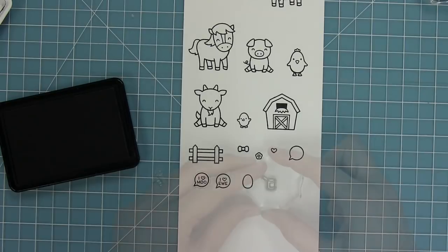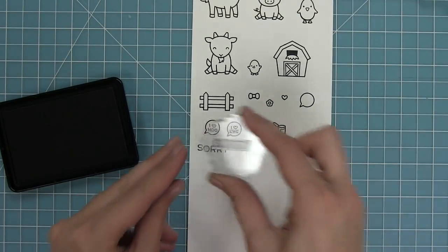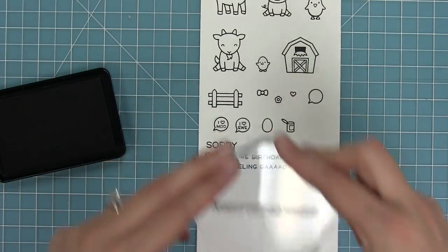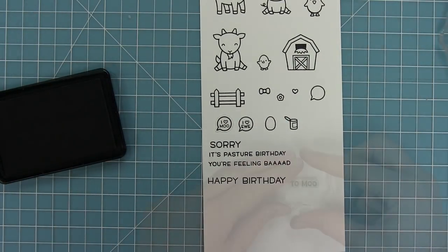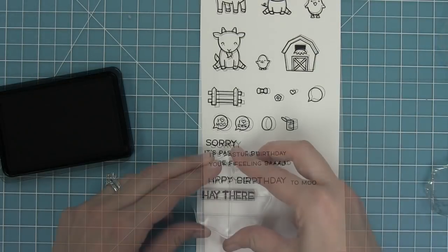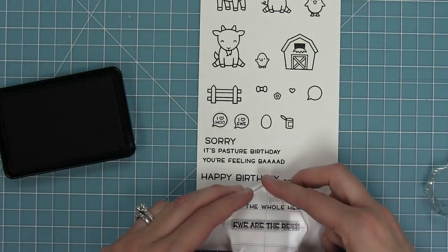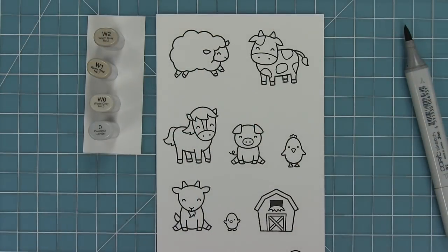And a little word bubble in which you can stamp 'I heart moo' or 'I heart you.' We have an egg and a little tin can. We also have some great sentiments: sorry it's past your birthday, sorry you're feeling bad, happy birthday to moo, hey there, and from the whole herd — which works with happy birthday and hey there. We also have you are the best.